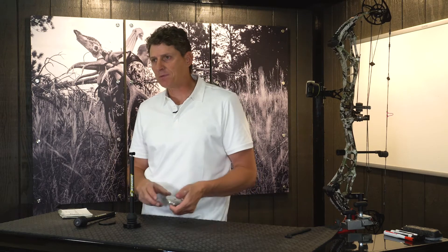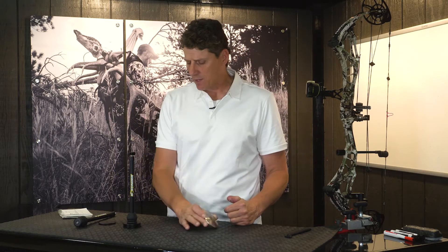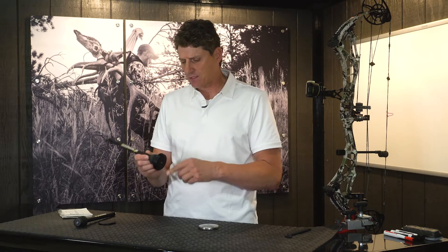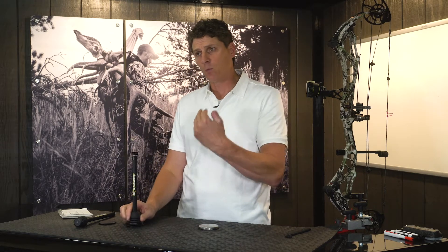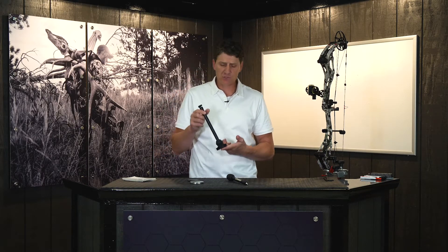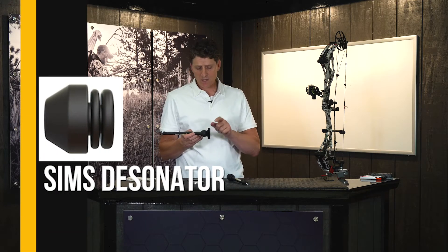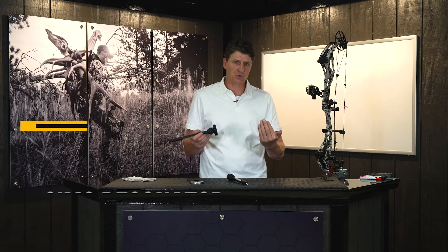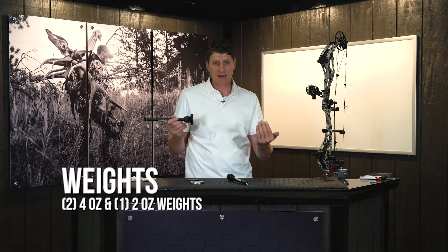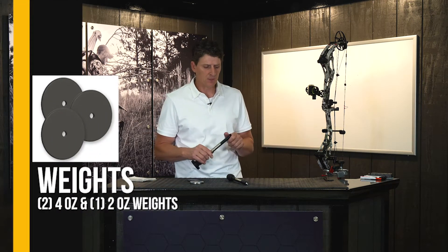Since then we've revamped it. In the olden days you had to know exactly which weight you wanted; now we have this with different weights so you can make it fit whatever you want. The Pro Hunter stabilizer is only available in one model — a 10-inch version. It comes standard with a Sims dampener, two 4-ounce weights, and a 2-ounce weight, allowing you to configure it in a 2, 4, 6, or 10-ounce configuration straight out of the package.